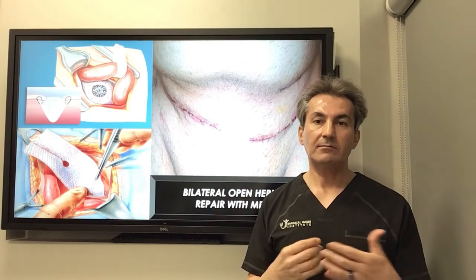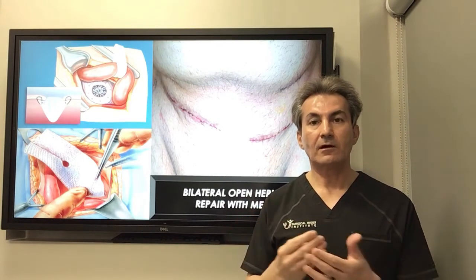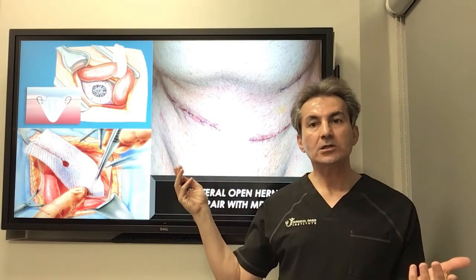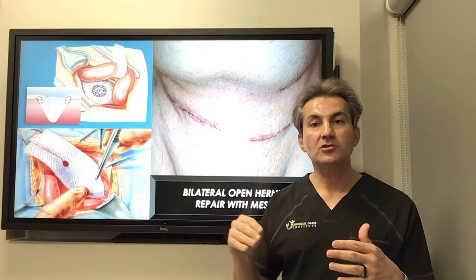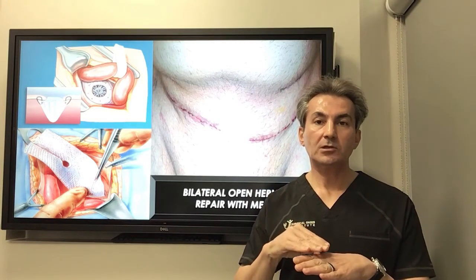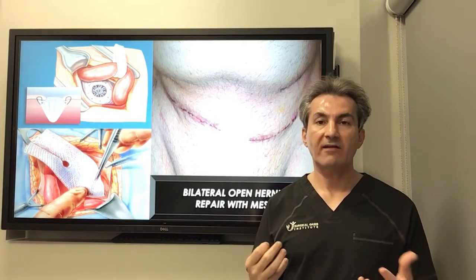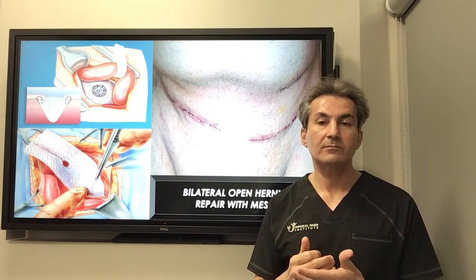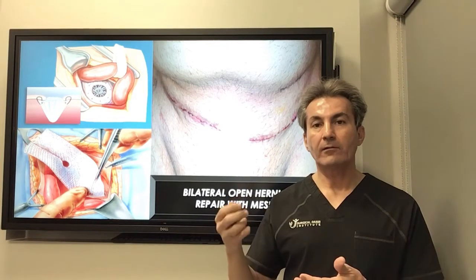This creates a very firm, strong tissue. It usually takes six weeks to reach maximum strength, which is why we recommend patients stay away from heavy activities and exercise for six weeks. In open surgery, we create a larger incision through normal skin and soft tissue. Because the mesh creates a foreign body reaction and swelling, these patients have much more swelling and discomfort after surgery, which can last up to two to six weeks following the operation.